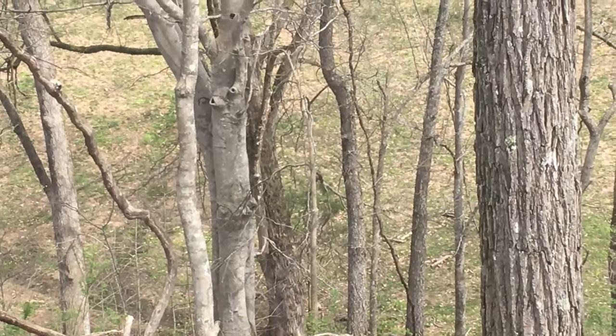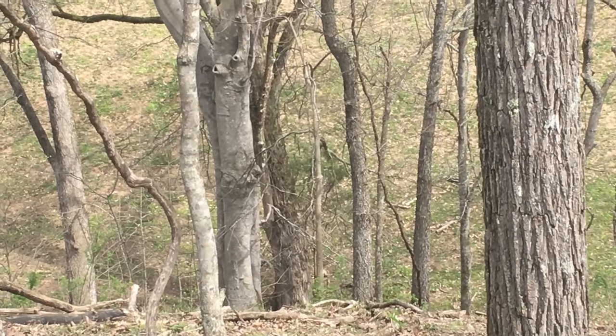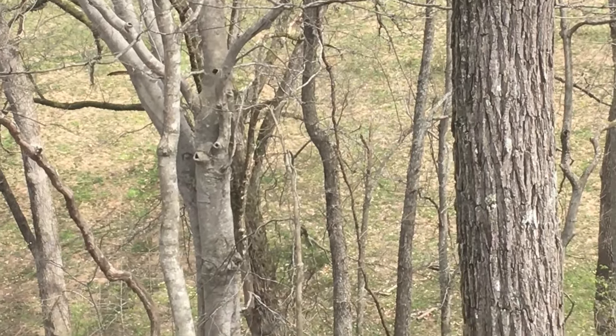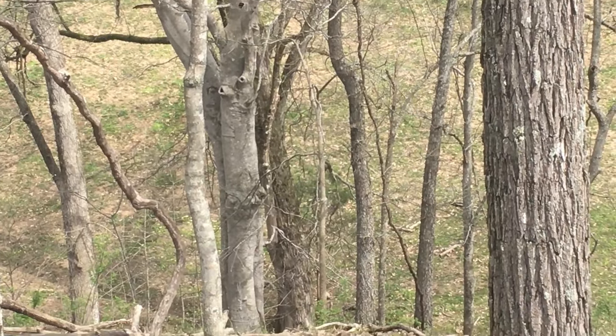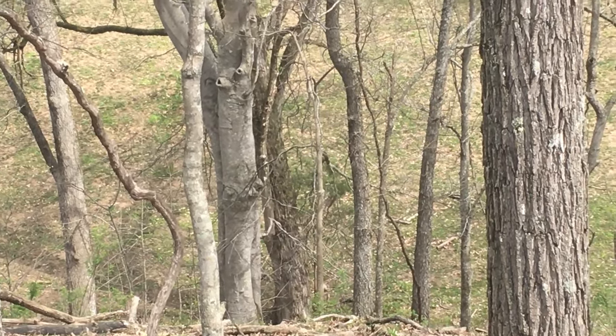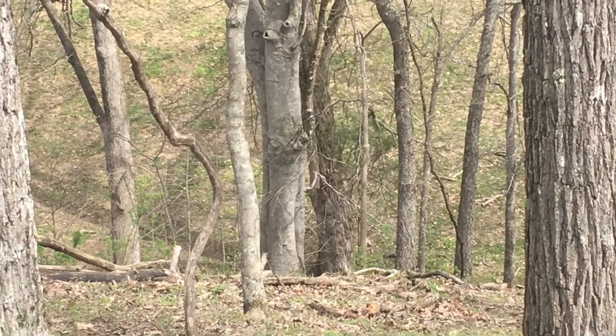It's an American beech tree — very smooth on the outside, easily identifiable as well. Beech tree. Quarter-sawn beech tree and you've got yourself a nice workbench top. And if you make wooden hand planes, right there's an ideal wood for making hand planes.